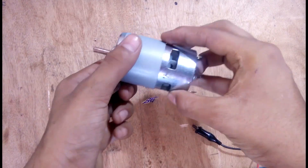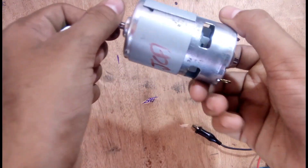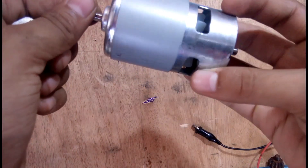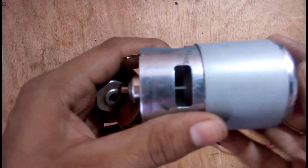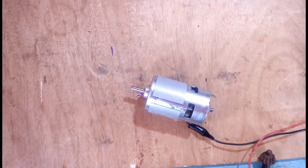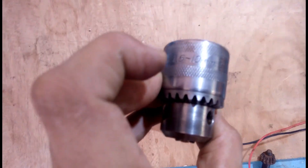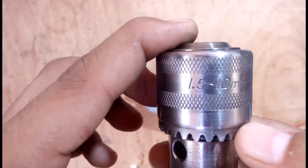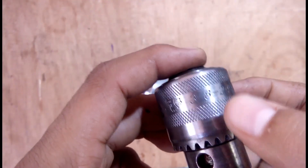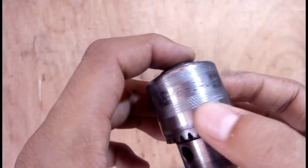Hey guys, welcome to my YouTube channel. Today in this video we make a soft connector for a 775 motor to connect a drill chuck, for only 50 to 60 rupees. This is a 10mm drill chuck I purchased from the local market for 120 rupees.